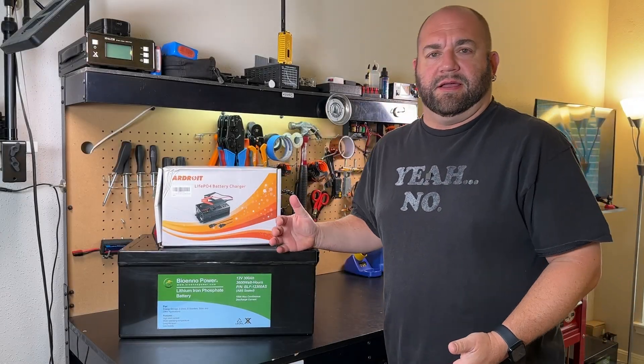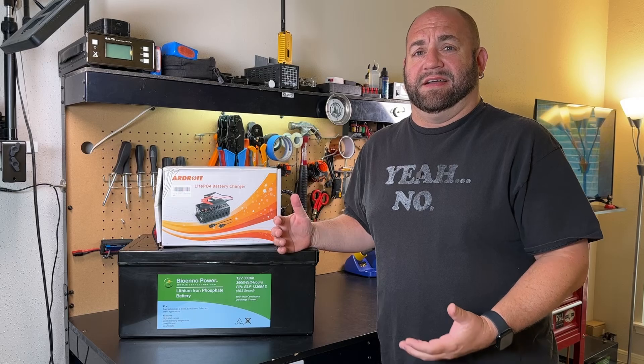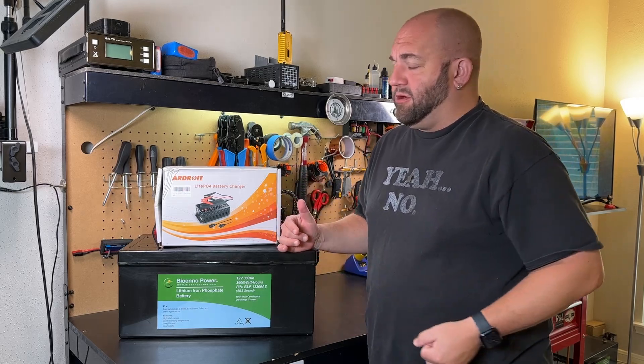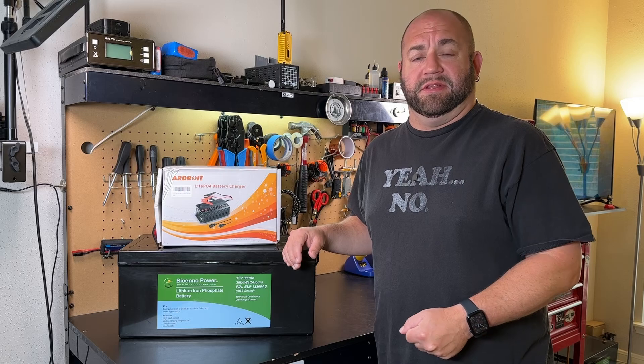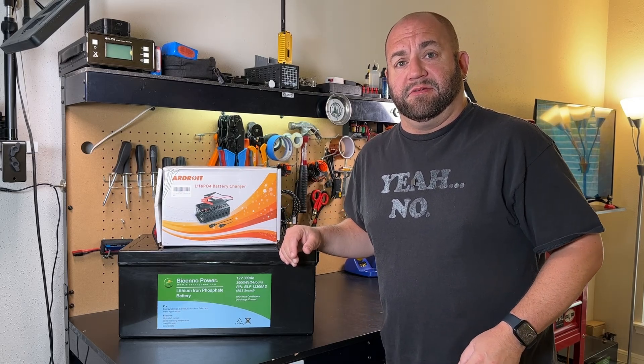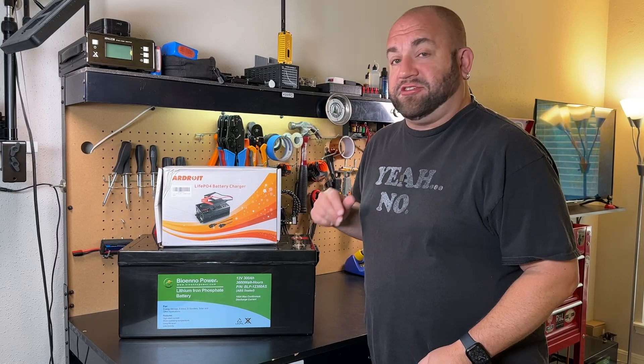Large batteries like this 300 amp hour lithium iron phosphate can take a long time to charge. A company called Ardroit emailed me saying they have a 50 amp lithium iron phosphate charger and asked if I'd be interested in reviewing it. Naturally I said yes, so here's this review. Let's check it out.